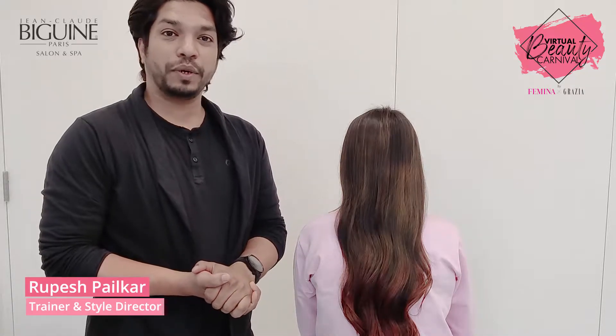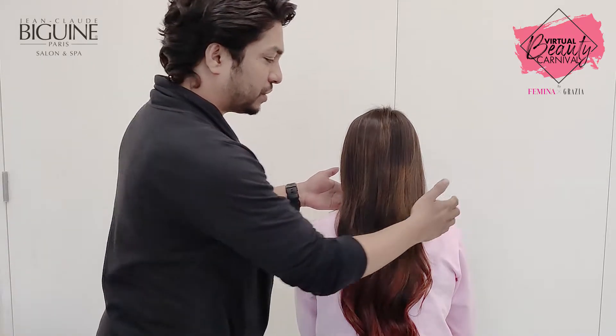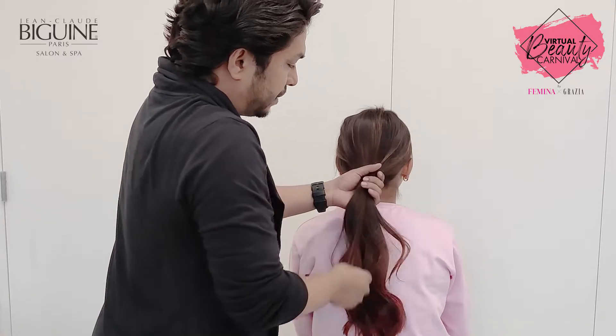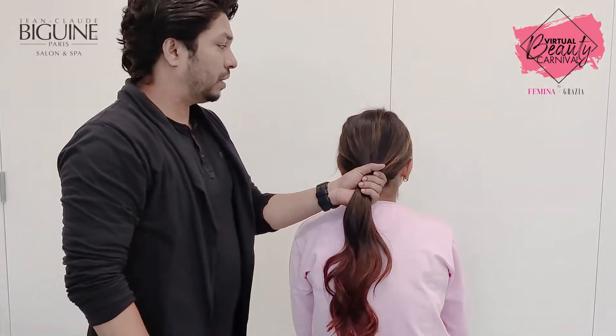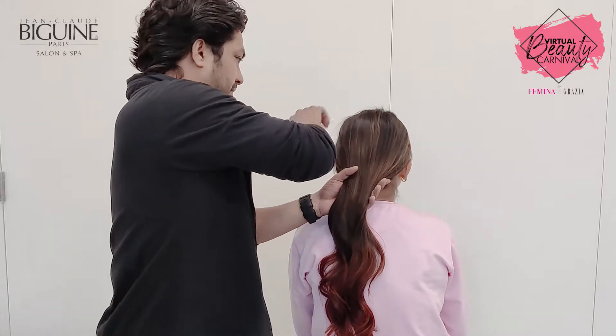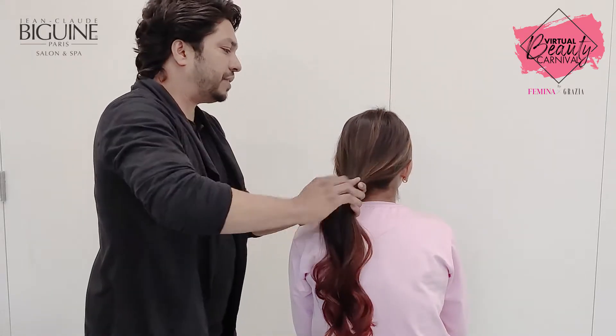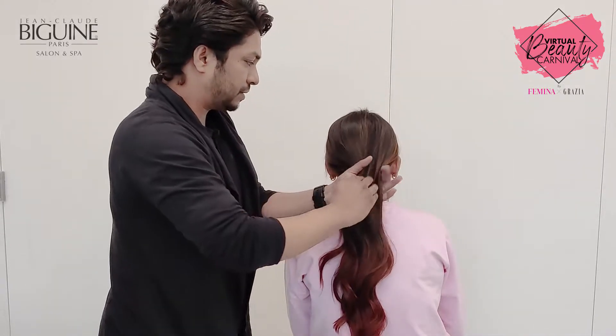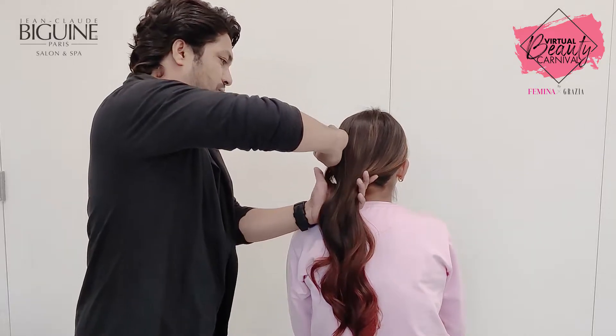My first style is going to be a ponytail — not a regular ponytail, but something special. I start with the center, but low. I'm not going to use any comb because I don't want anything to be tight. Something soft, working around my fingers to make it a little neat and soft.